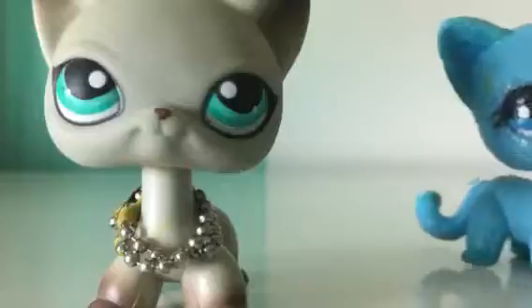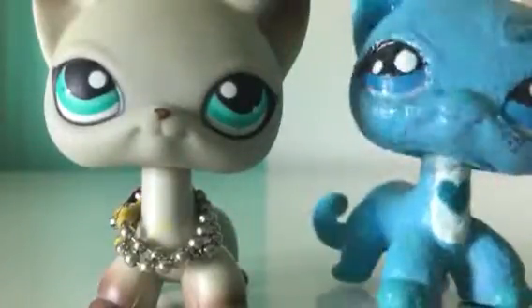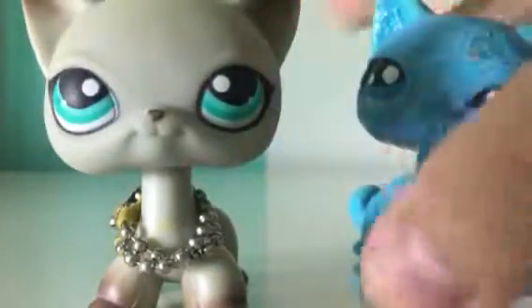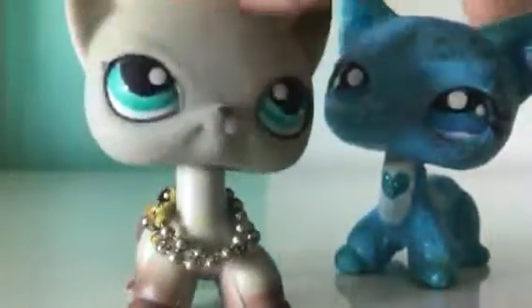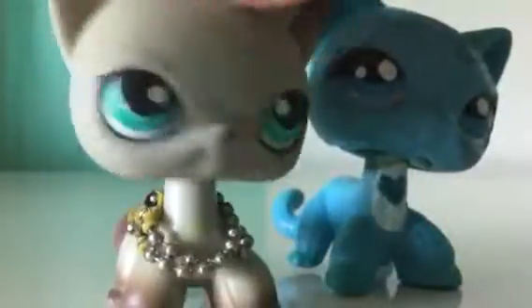I got an idea of what it should look like, but I don't have, like, what I want the eyes to look like. I don't have any ideas. So comment down below what you would like to see for a custom, and I might take the idea. It just depends if I like the idea or not.